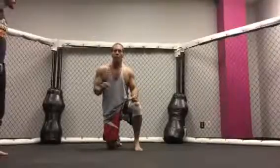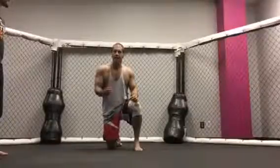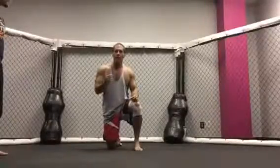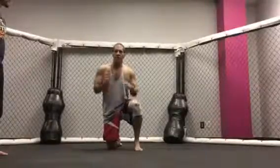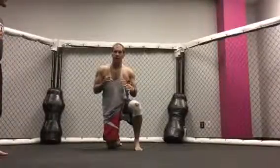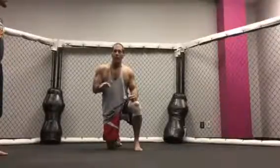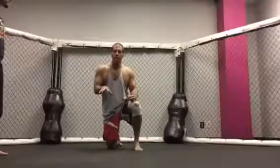Now remember, this is a series not for champion grapplers or even intermediates. This is a beginner series, so we're just focusing on the very basic versions. This is not what I use for competition, but right now we want to get that foundation for the beginning grappler.